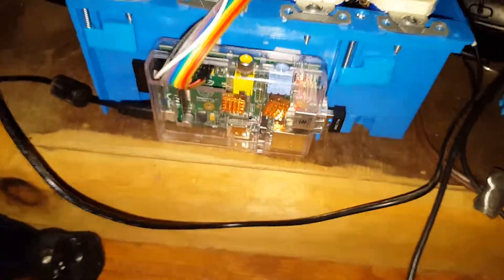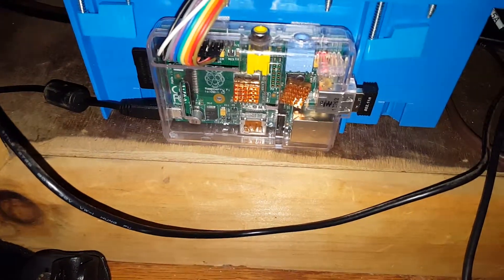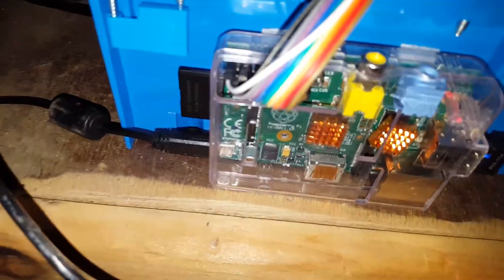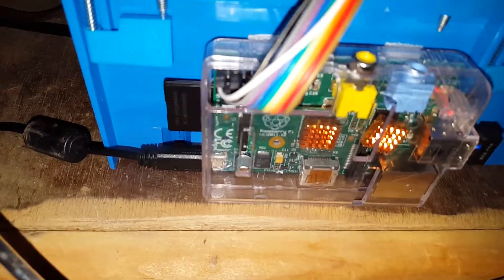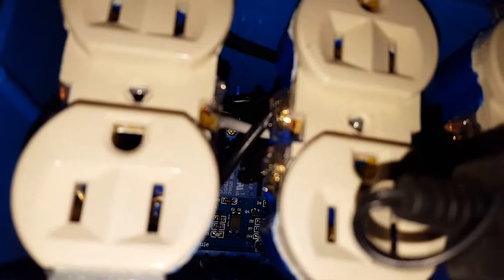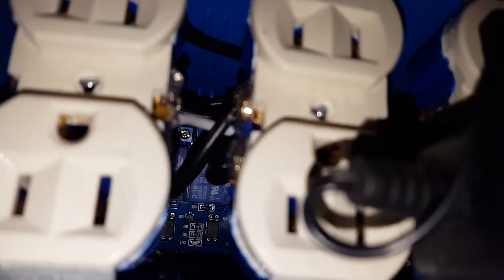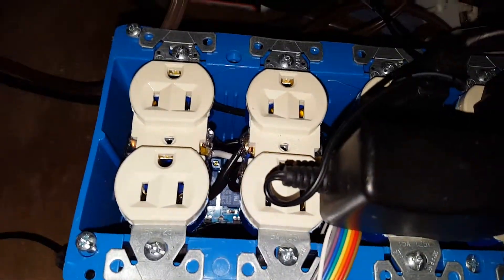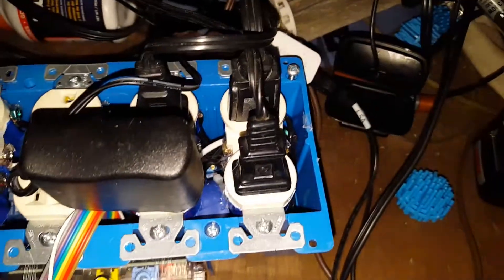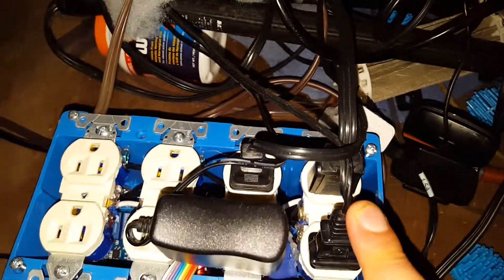The Raspberry Pi runs a web server, and the web server tells the GPIO pins what to do. Via these rainbow wires, the GPIO pins tell those relays whether they should be on or off, which gives power to the power outlets that control light one, light two, light three, and the air pump.